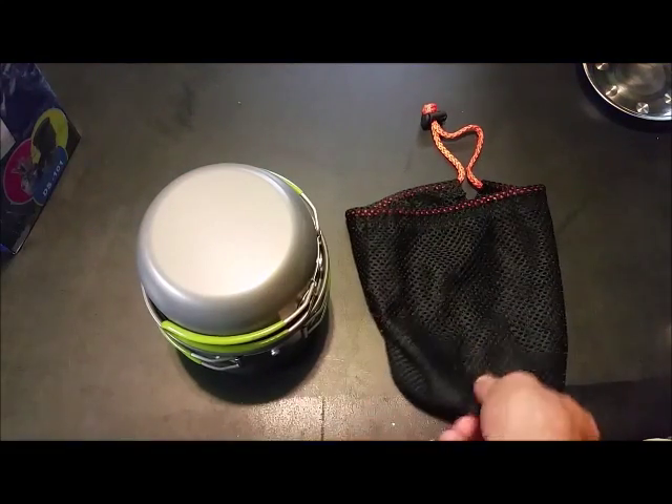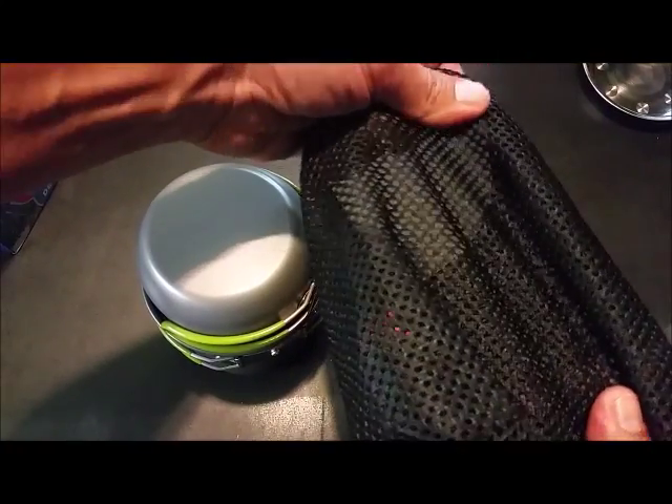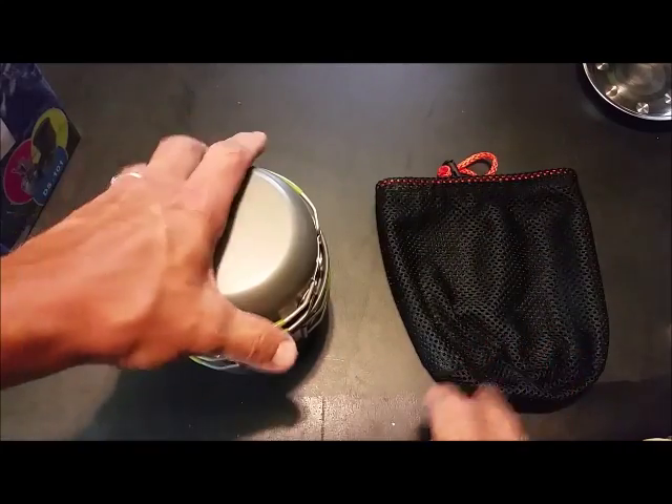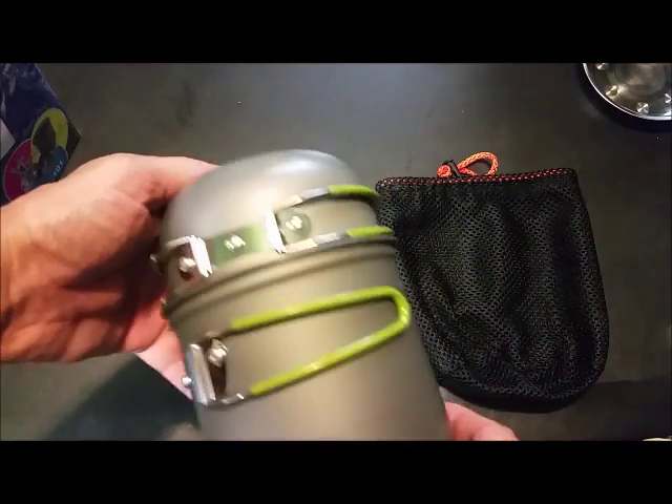It all comes in this nice heavy mesh bag with a pull string. I say heavy because I've had some other ones where the mesh bag was kind of flimsy, but this is actually a decent mesh bag. This is how it's packed in the mesh bag.